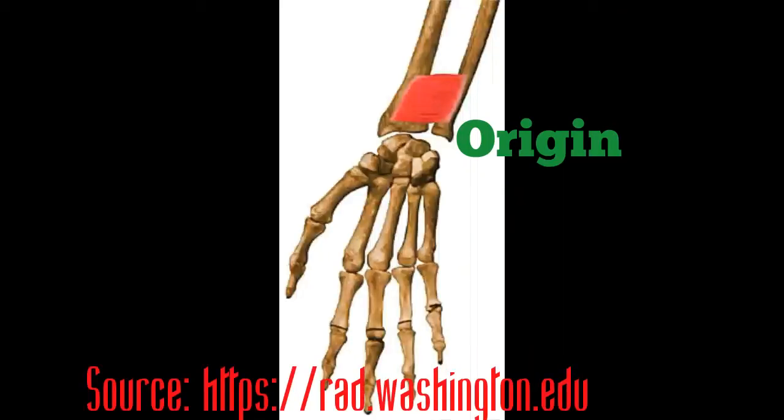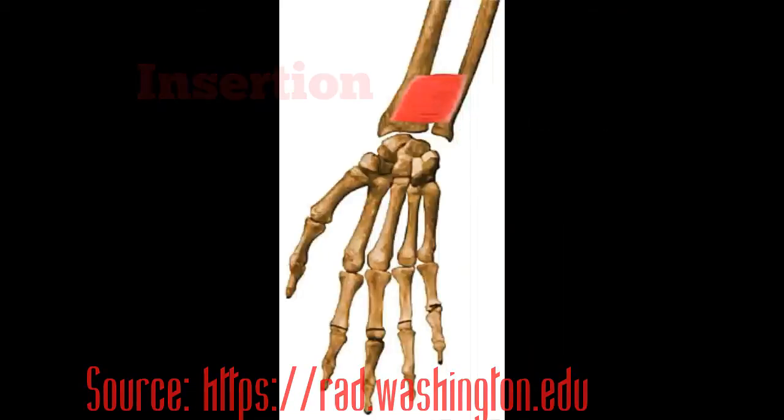So that you know exactly where I'm talking about, I'm going to go ahead and insert a picture of where the pronator quadratus is right here for you. Now that you know the exact location of the pronator quadratus muscle, we're going to move on to its function and then I'll give you an exercise.